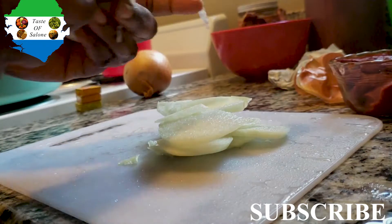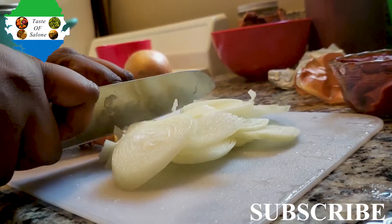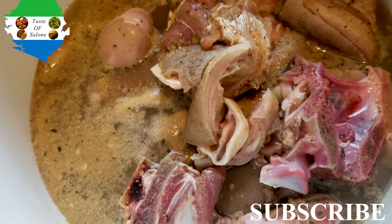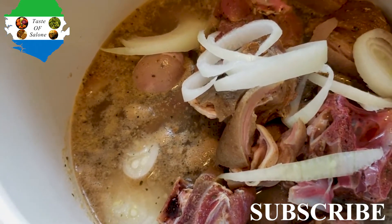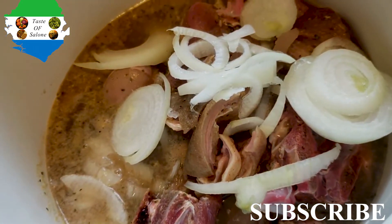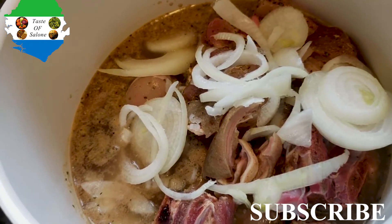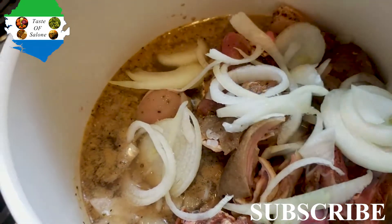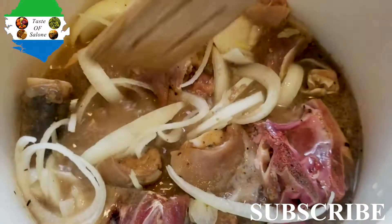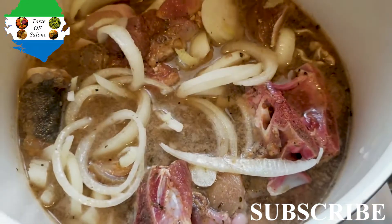Throw the onions in the pot with the goat meat — as you can see the goat meat was already there. I added about one cup of water and ended up using four cups total to cook the goat meat. I think I got the female goat because the female goat is really hard to cook and the male is not. Add your onions and let it cook, mixing it all together — what we do here is mixology!